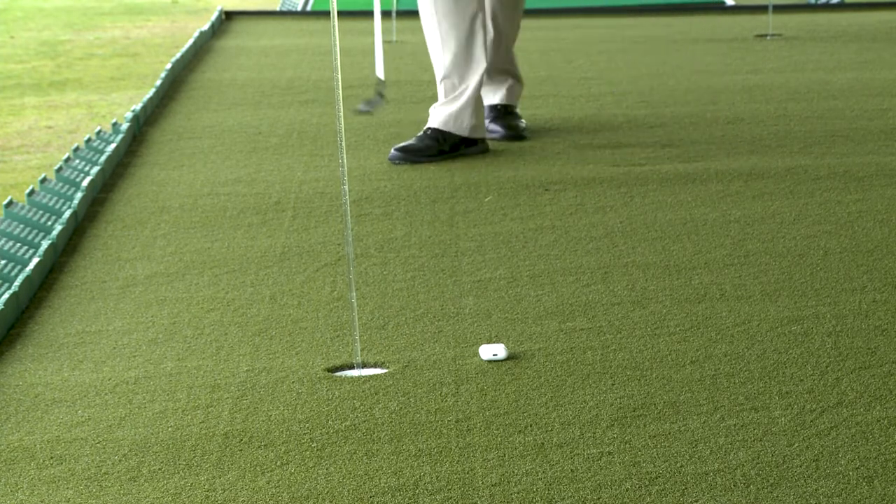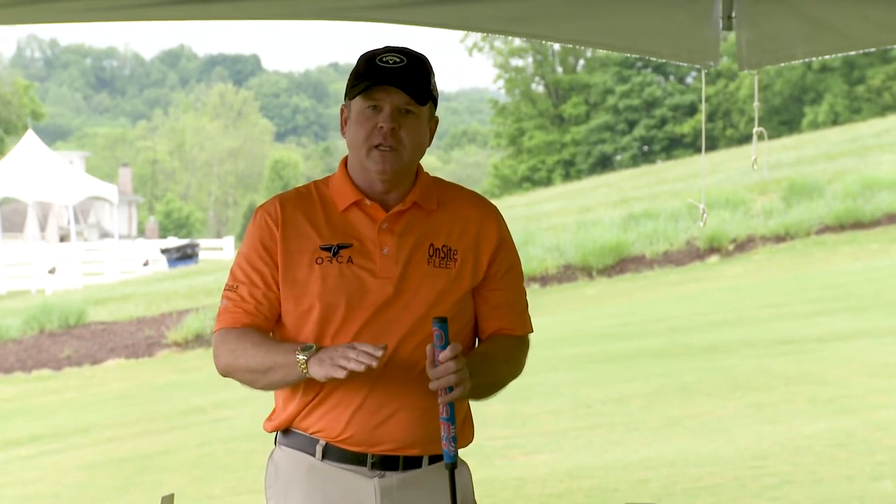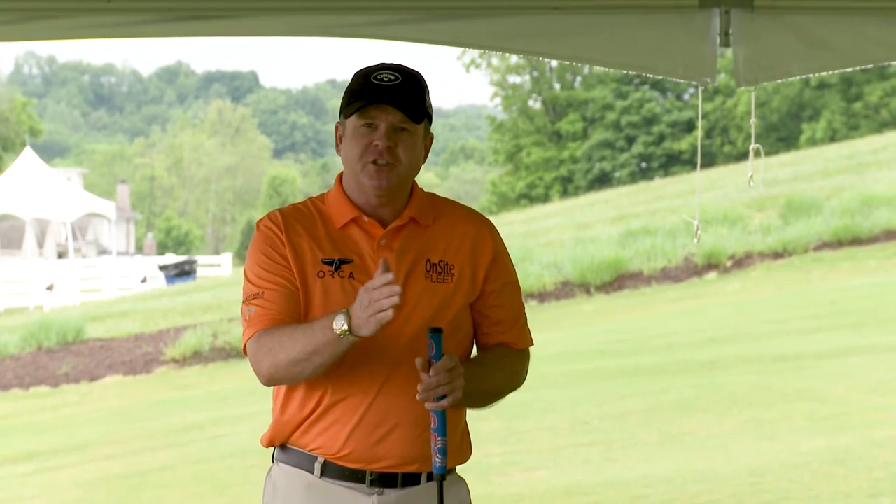When you work on those fundamentals, facing this difficult putt that's breaking left to right — pick your line, trust your line, and line the ball up to it. Forget about line after that and focus completely on the speed. If you work on the right speed, you give the ball the best chance to go into the hole. Follow those fundamentals and this putt will not be so scary.